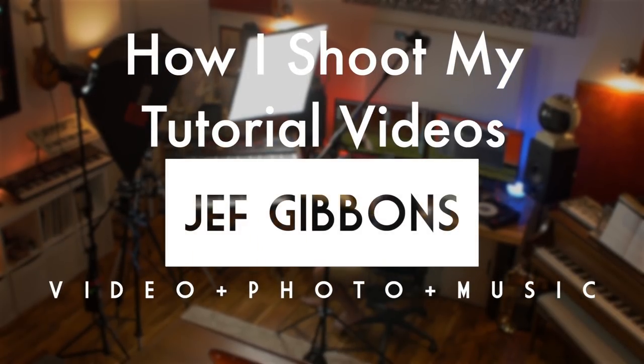Hey, it's Jeff Gibbons and in this video I'm going to show you my setup for shooting tutorial videos. My wife and I run Gibbons Creative and we do a lot of video production — that's mostly what we do. We also do photography and I do music composition for various projects, including the videos that we shoot.